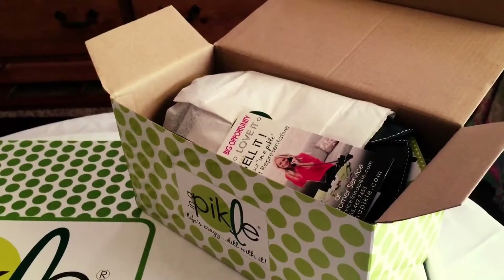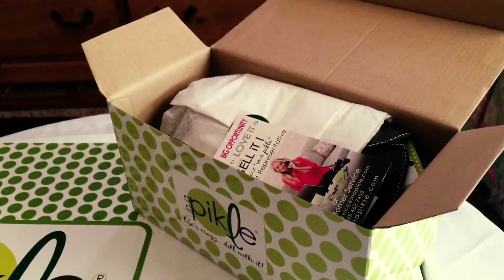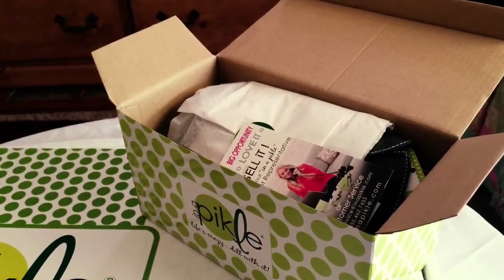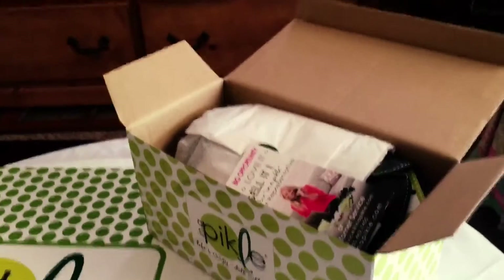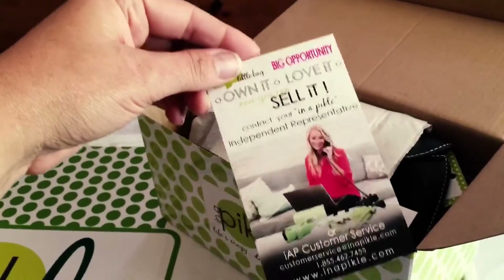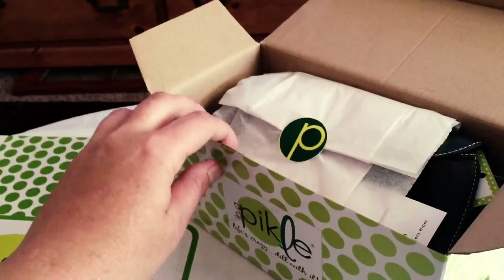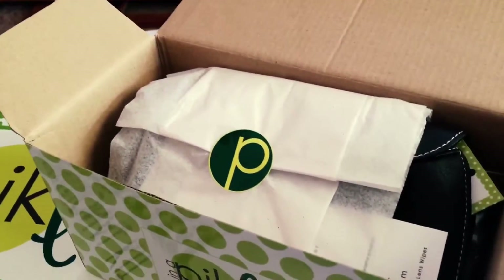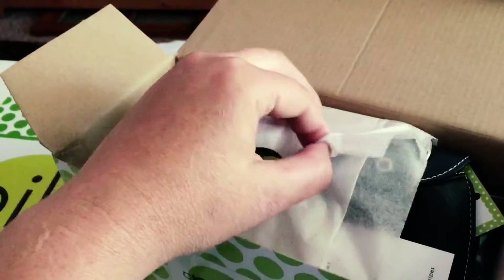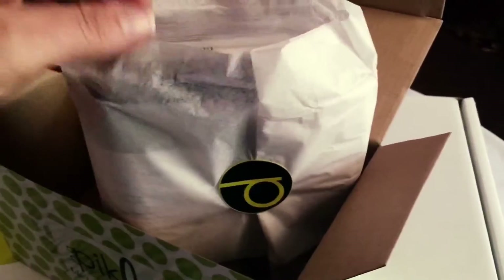I went ahead and just opened the box because I want you to see how they package the individual pickles. The complete pickles come like this and there is a little card. I love these little cards for some reason and they're thoughtfully packaged. There is the pickle sticker and then there is some tissue paper around it. So let's see what is inside this.